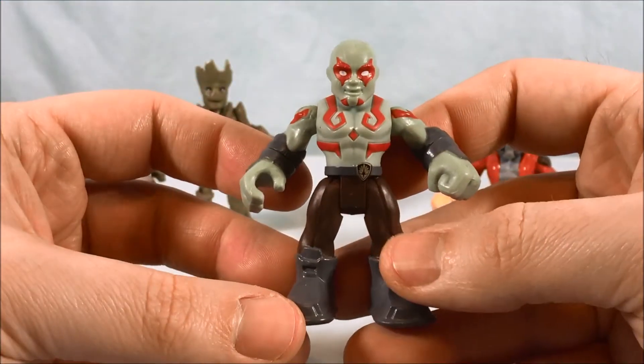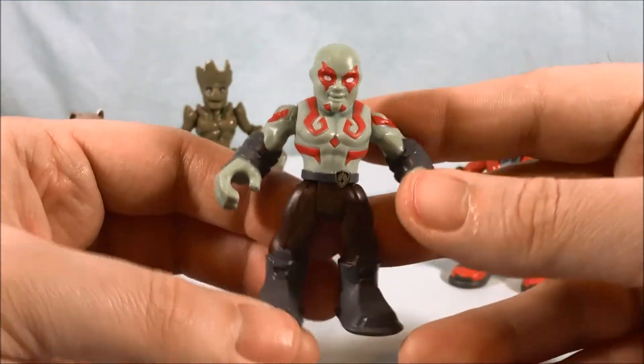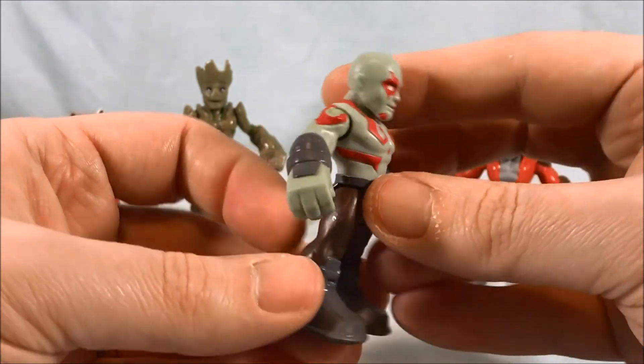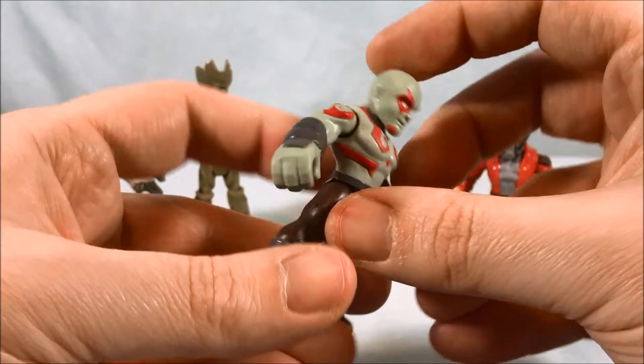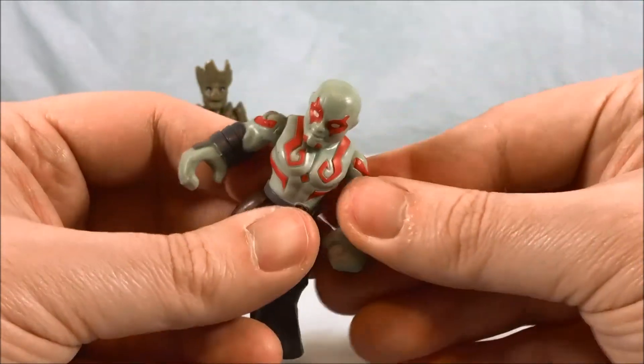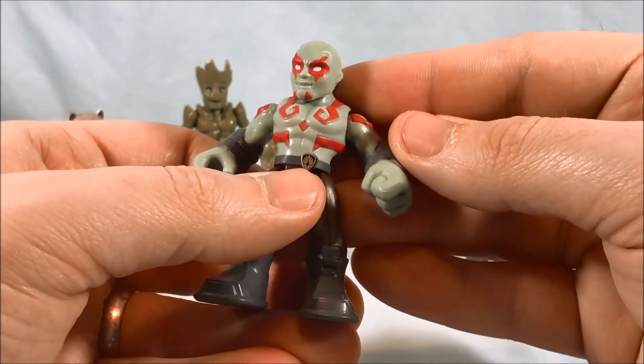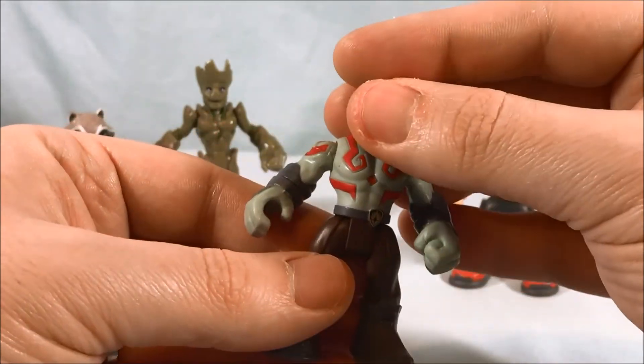Next up we have Drax. Really nice job — I like the paint and the detail they used for him, and the color scheme is great. He has all the typical articulation: head, shoulders, wrist, and waist. You can see he's got a little Ravager symbol on his belt, which is pretty cool.